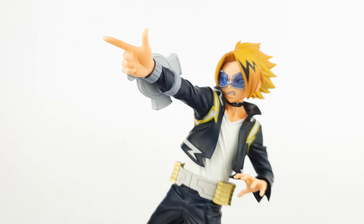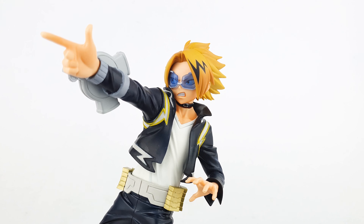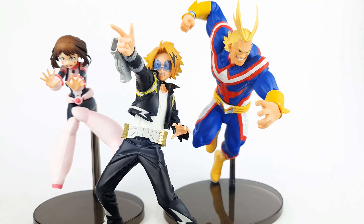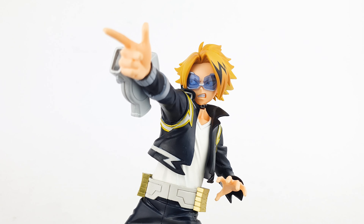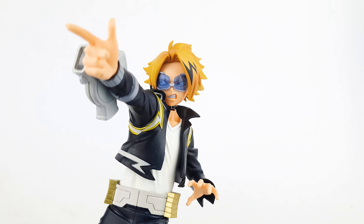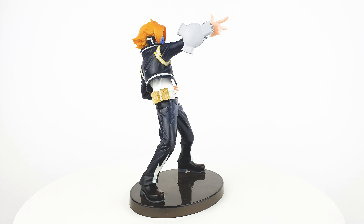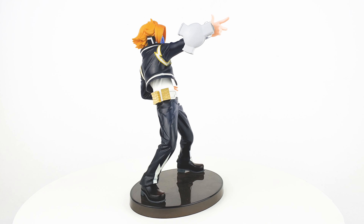Overall I really love this new Denki Kaminari figure. I think it's great that Banpresto is starting to make other characters aside from the main ones — we've had a lot of Deku in different poses and suits, some All Might figures, and a few Todoroki and Bakugo figures. This will be a really good addition to your collection. Another thing I love about this figure is the attention to detail — it's very well sculpted and painted, and you can even see the folds in his clothes.